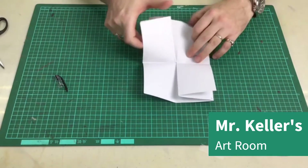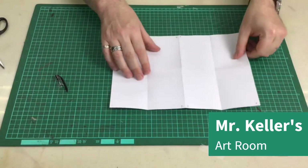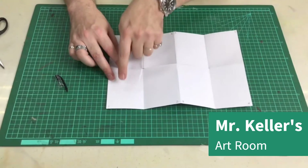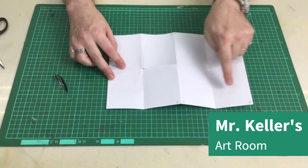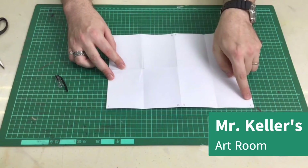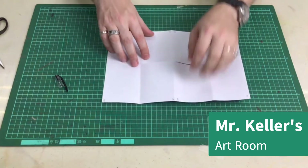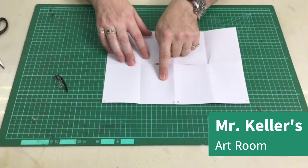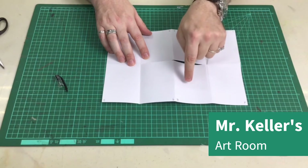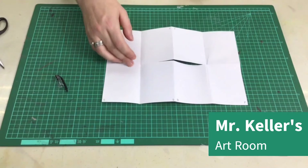Once you've done that, you're going to open up your book again. You can see one, two, three, four. Make sure the one and two is the right way so you can see it. And you're going to flip it — five, six, B, F. This is the front, and this is the back of the book.